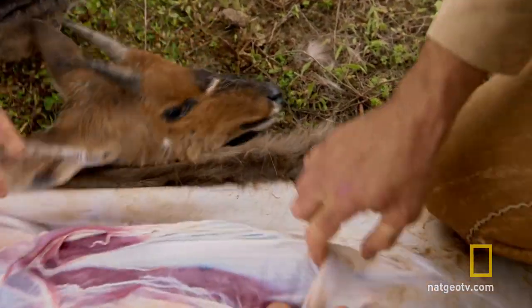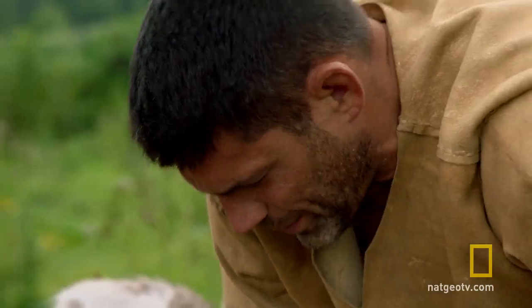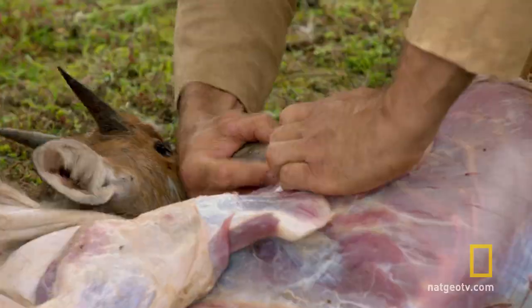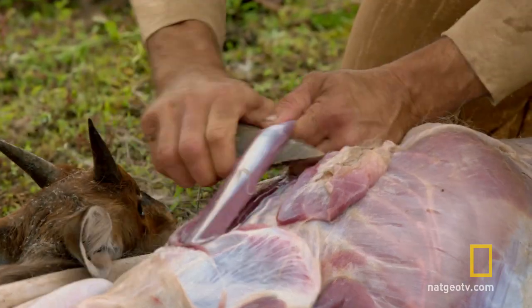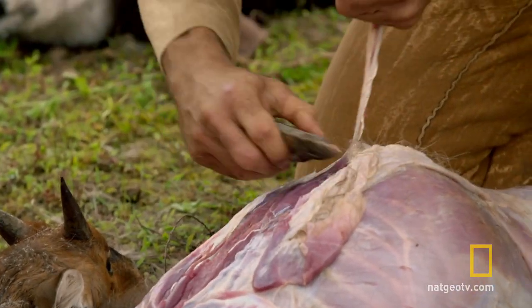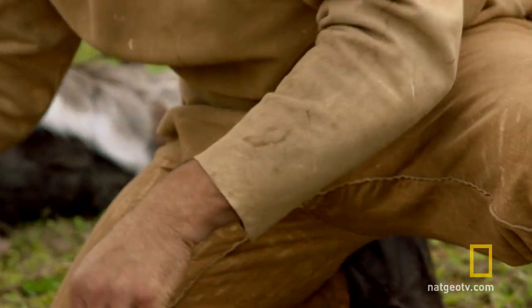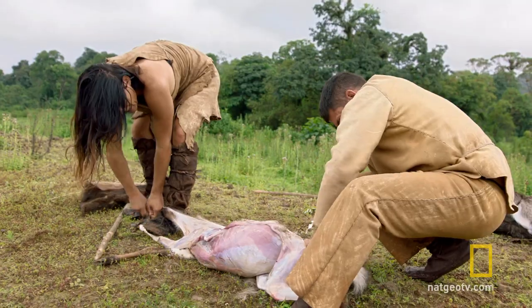I'm going to try to get this sinew off. We can use it for tools, tie with it. This is perfect. Essentially, sinew is animal tendon, and it occurs on mammals in many different places. Our Achilles tendon is an example of sinew. We can use the sinew to lash, tie, sew with. We can make strings out of it. Got it. This unique resource is a godsend — just as valuable to our ancestors as it is to me and Cat.